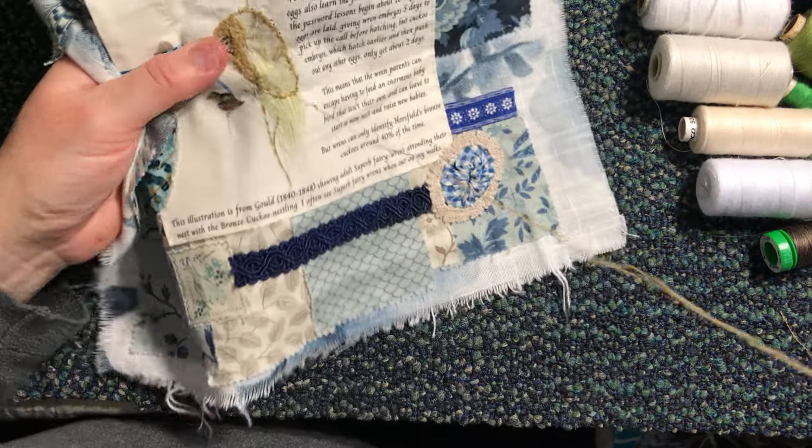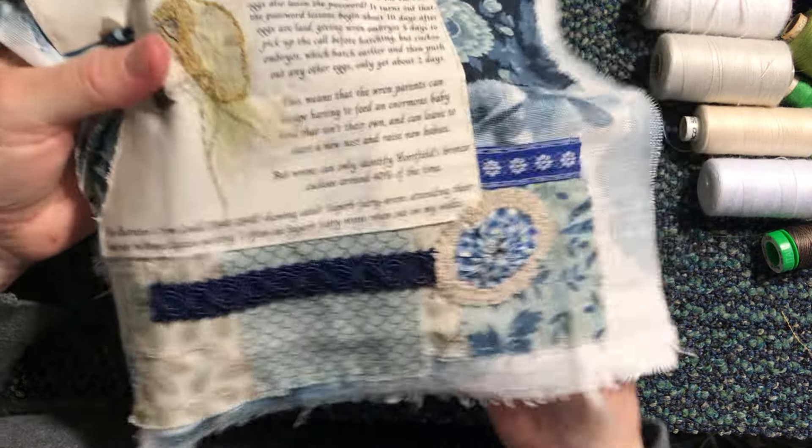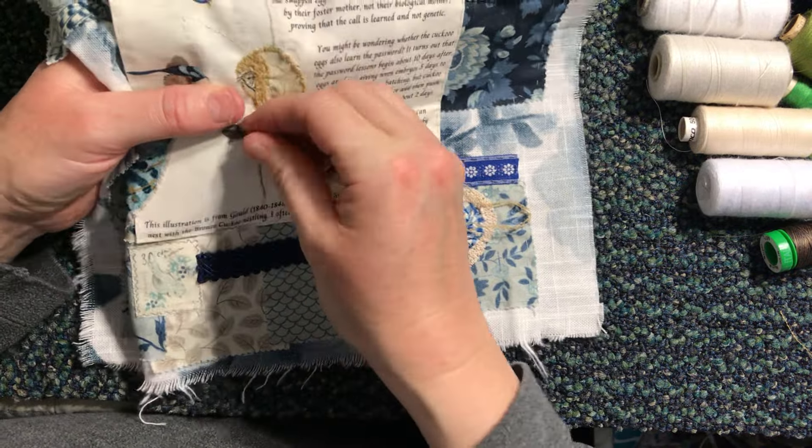I've also been working on my texture border for my other piece, so I will come back in a separate video and give you an update on that. I just love how that is coming along — these projects are just so much fun.